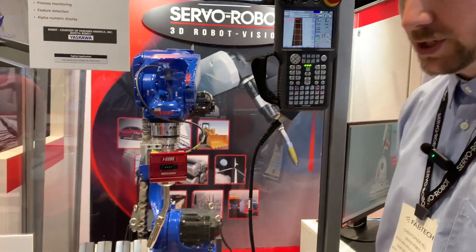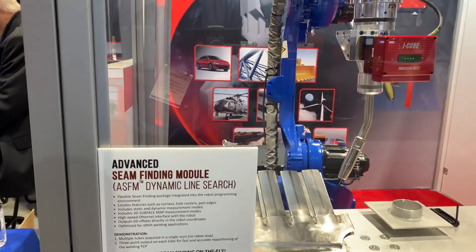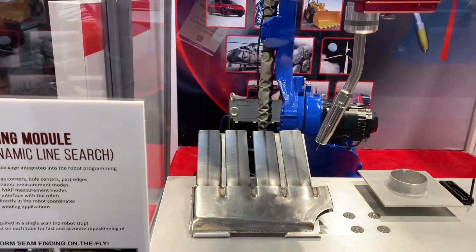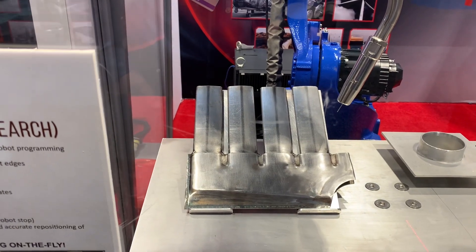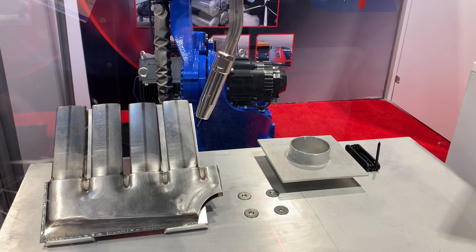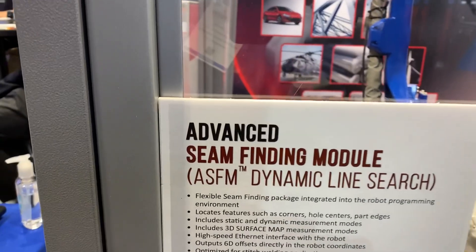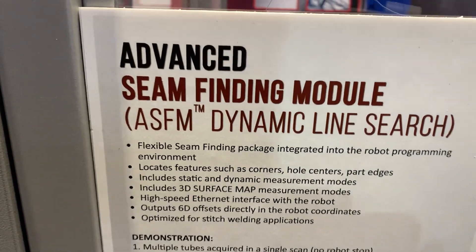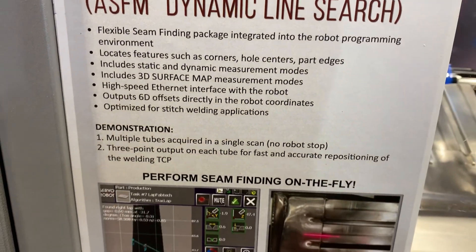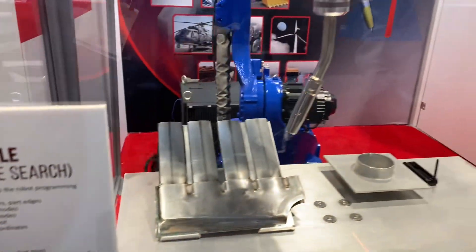This specific demonstration showcases what we're calling DLS — dynamic line search. This is scene finding without stopping the camera. We're also showcasing our center of circle ASFM function. Both of these are functions within the ASFM software macro library — a great way to highlight the power that the Servo Robot suite of systems can bring to your technology.